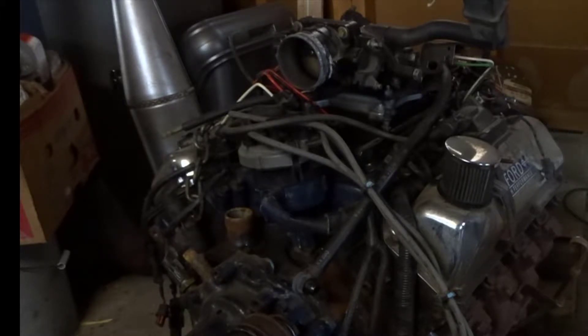What I did is I took a 351 Windsor out of a '95 F350 crew cab dually 4x4 and converted this motor over to fuel injection using an Edelbrock intake, put 24-pound injectors, stack computer, and it ran for quite a while until one of the lobes on the cam got flat — so I've got to take it apart.